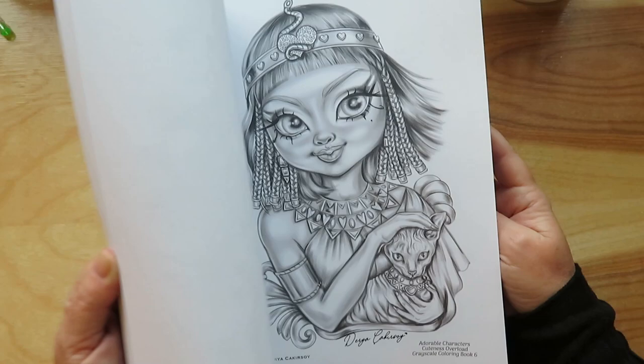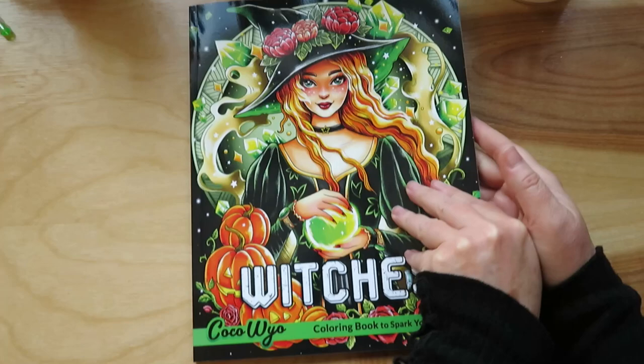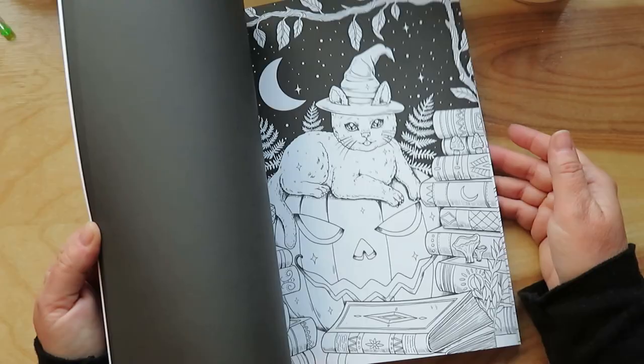And this one — I love witches, you know, drawings of witches, that sort of thing. So I ordered this one — Cocoa Wile witches book. I have not done anything in here yet. I guess it's more Halloween themed, but I picked that one up.